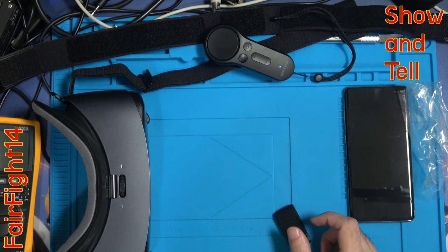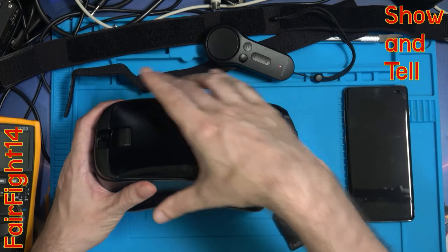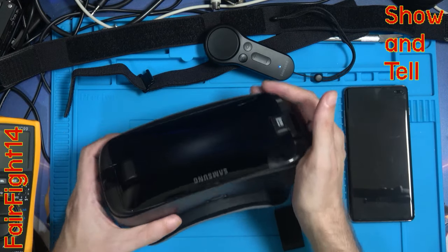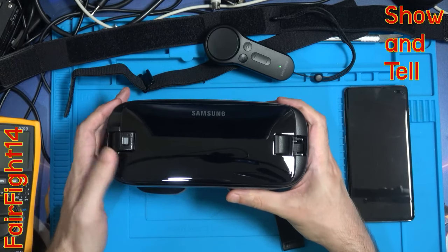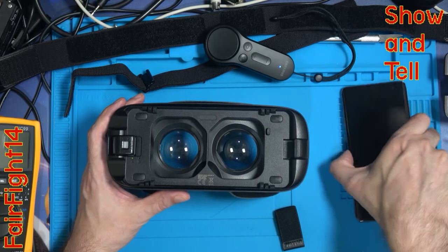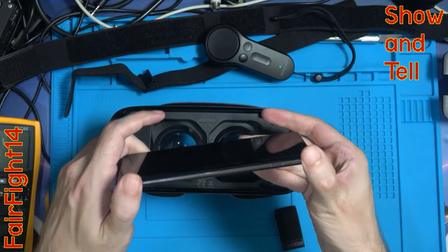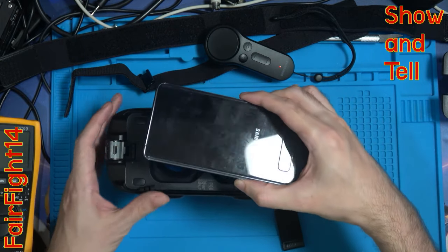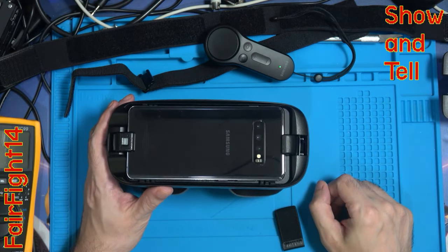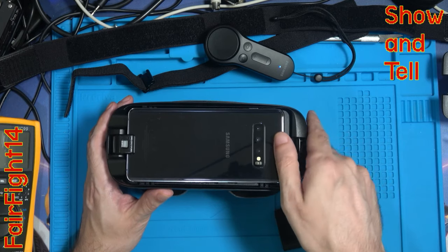Just put that to the side and look after it - if I sell this in the future it might come in handy for somebody else. What we have to do is get the phone inside here. On the right-hand side is the release mechanism - you pull that all the way to the right, this comes up, and the bottom of the phone goes at this end. You lift this up, hook it in, lay it down. 'Welcome to your Samsung Gear VR. To start the setup process, remove your mobile device, unlock it and install the required apps on it.'